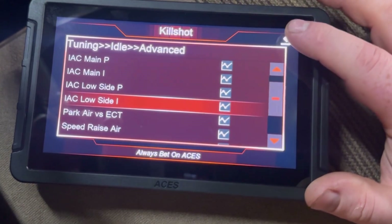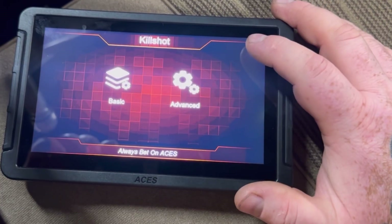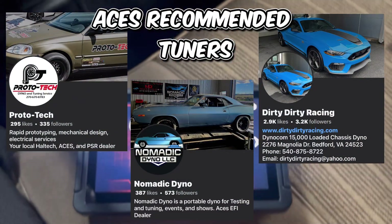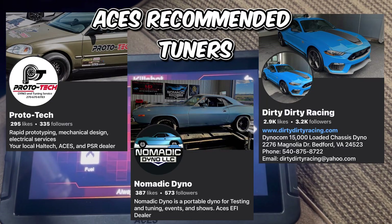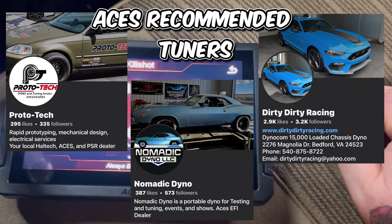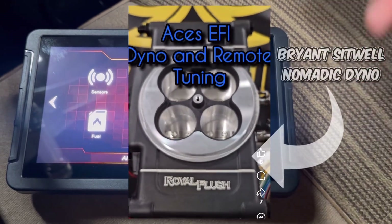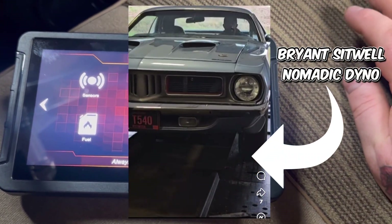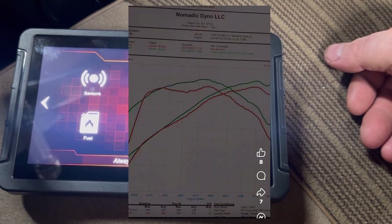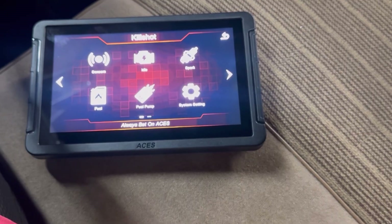These are a few things I learned from the ACES EFI forums and some of the tuners on there — there are some great tuners in those forums that ACES recommends and backs. I'll put links to those guys in the description. As of when I'm recording this, a remote tune runs around $450 and comes with revisions down the road if things aren't tuned exactly how you like. A remote tune is definitely the way to go if you don't want to mess with this yourself.